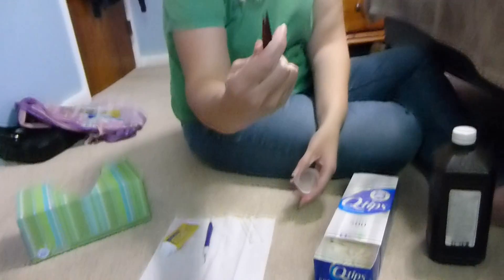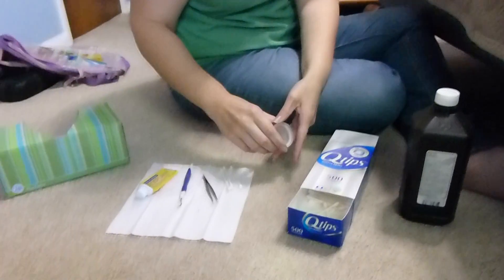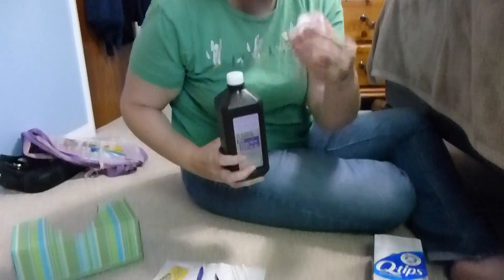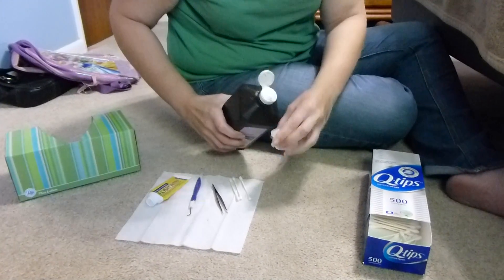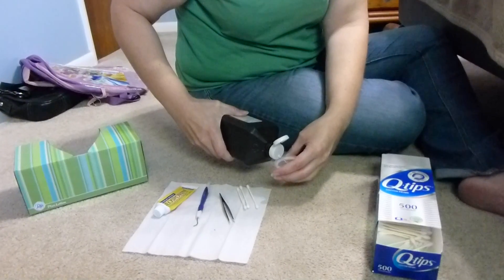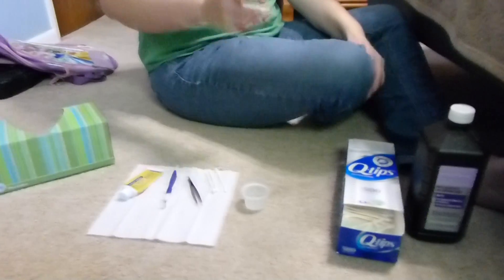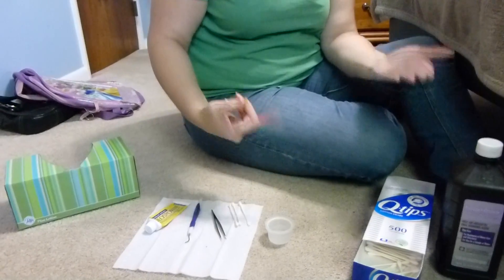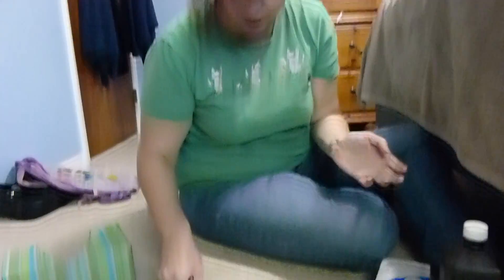You have tweezers — the pointier the better, so fine-nose tweezers work best. Hydrogen peroxide: you can use a medicine cup or any kind of cup. Just put some in there to make sure everything's sterile, because rugae skin is very sensitive and the last thing you need is something to get infected. You can also use rubbing alcohol, but I prefer hydrogen peroxide because if there is an open wound, it doesn't cause any pain.